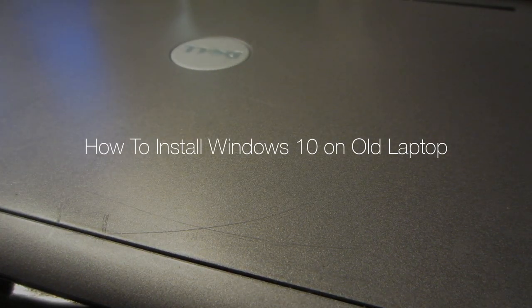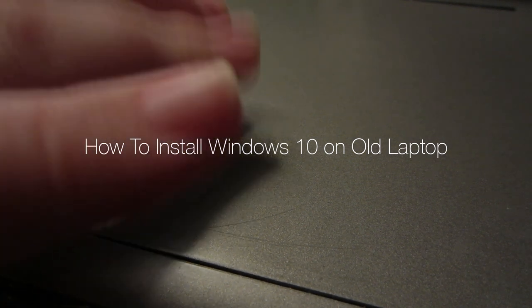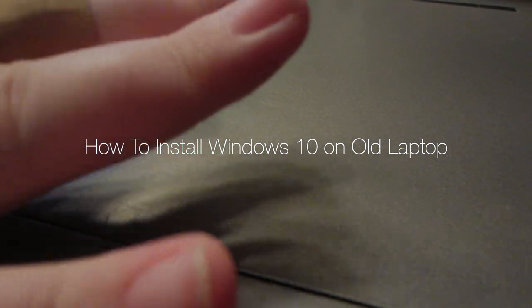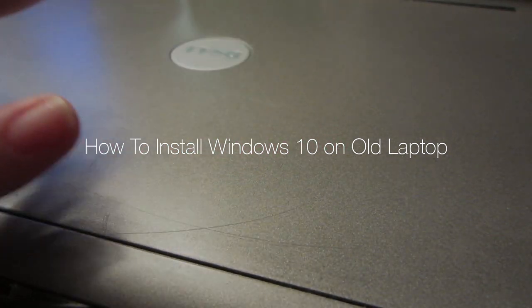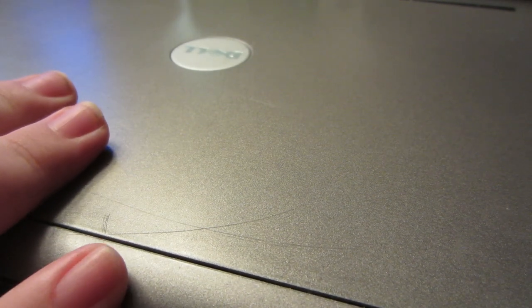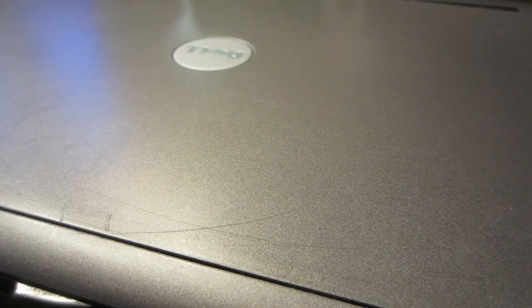Hi all, Nick Silverstein here. Today I thought we would do something fun like put Windows 10 on an old Dell laptop. Sorry I hurt my finger and have a bandage, but let's get started.